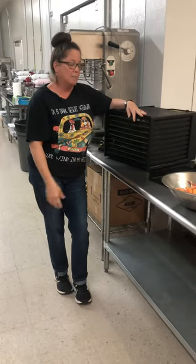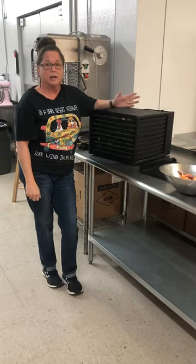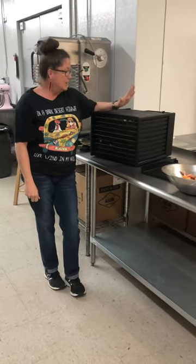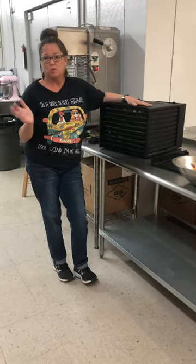So in preparing my carrots today, I thought, okay, I'm going to keep the tops of the carrots. I decided to dehydrate them, and then I could put the powder in soups or whatever.